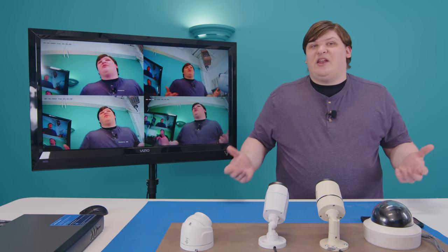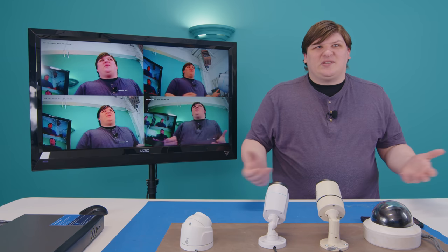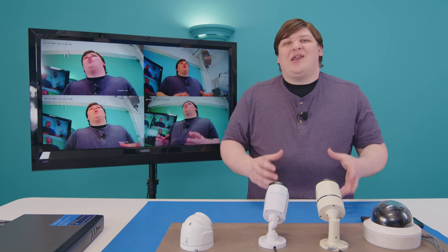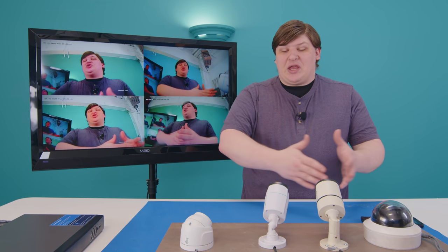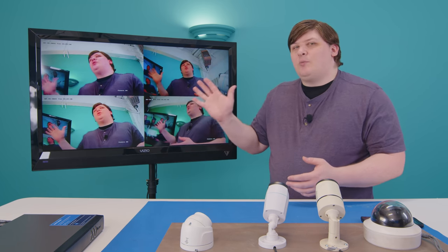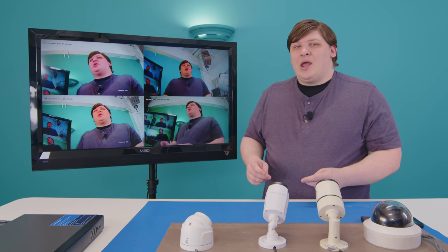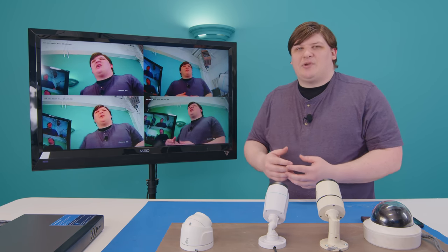The reason that worked is because I was using technology intended specifically for use with security cameras. Security cameras are pretty much unique in the world of video gear because they have to run over longer cables than almost anything else. Ideally, if you have a surveillance system like this one here, you want it to be centralized. You've got a bunch of cameras spread out everywhere, but you want to have a single digital video recorder and a single monitor.